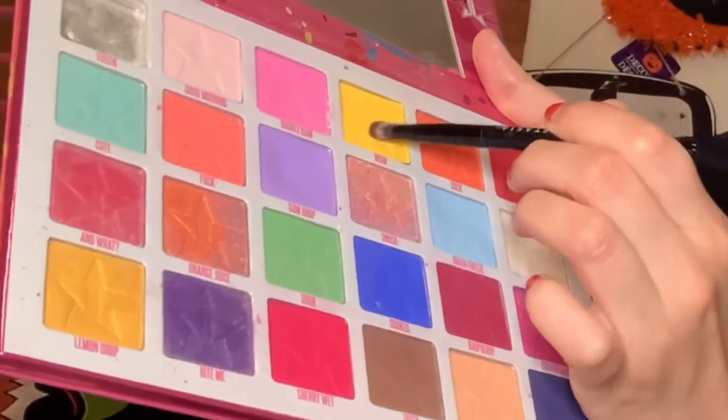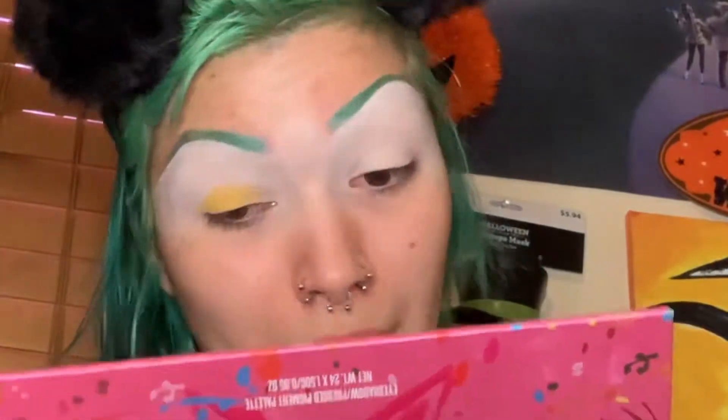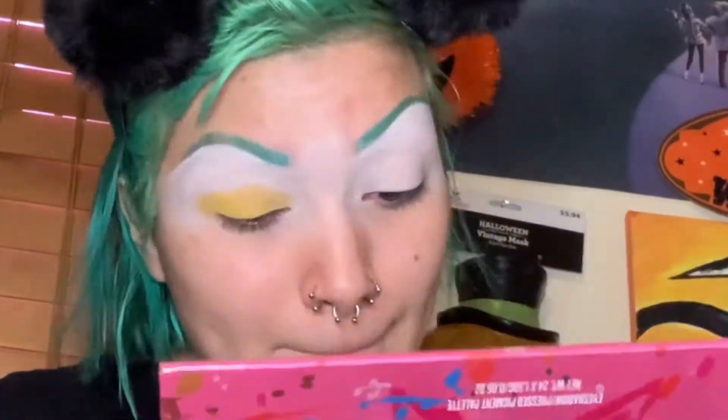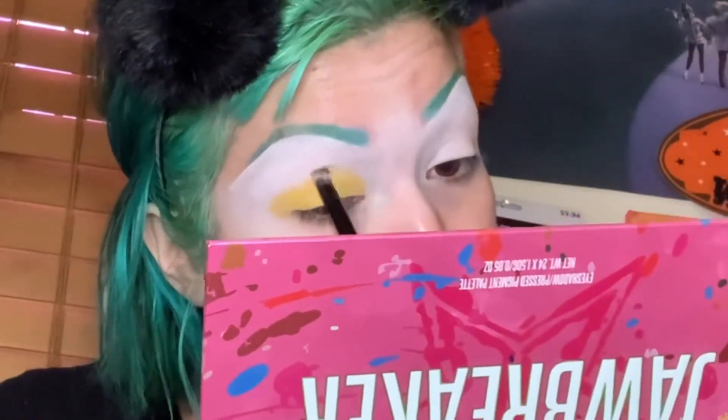I'm gonna use this yellow eyeshadow and put it as a base over the whole shadow, all over my hooded eyelids and on top, so it doesn't look like I have hooded eyelids.